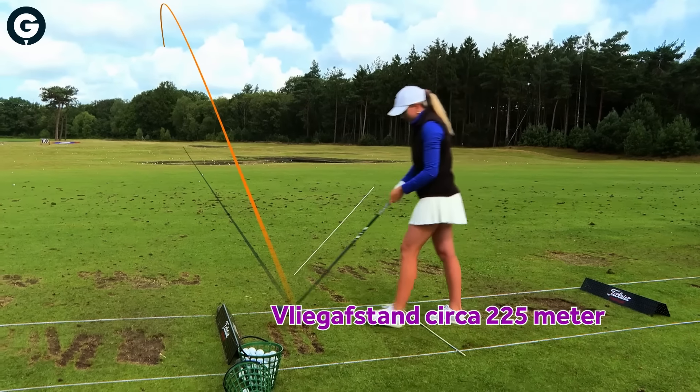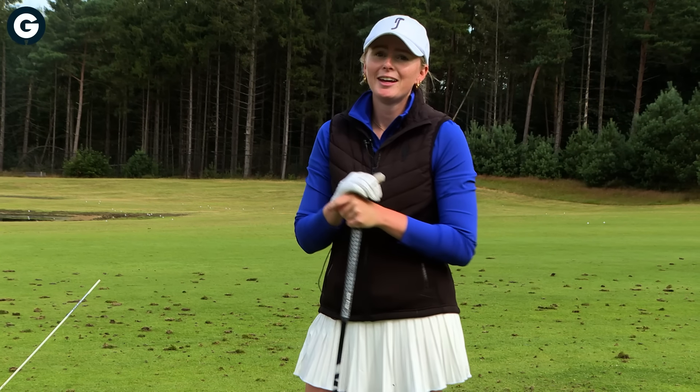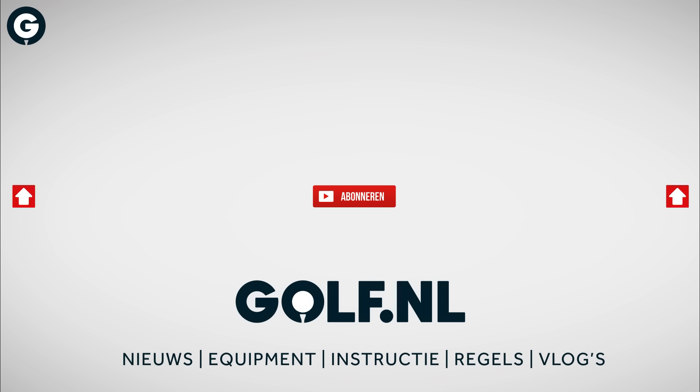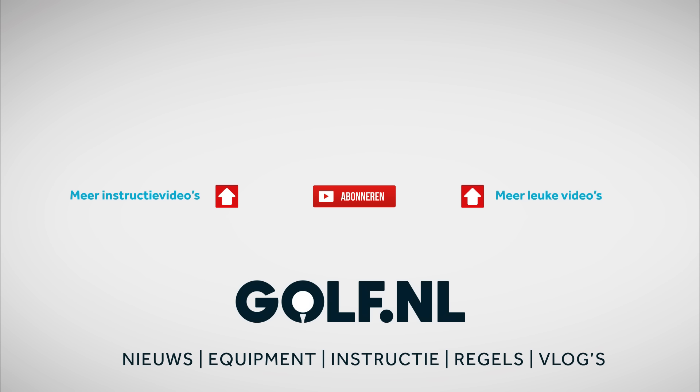I hope you enjoyed this video and maybe try some of these things out as well. I'll see you soon.